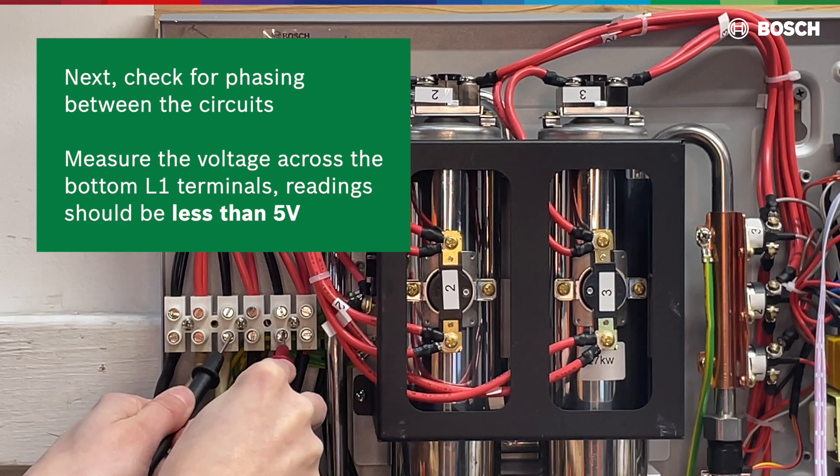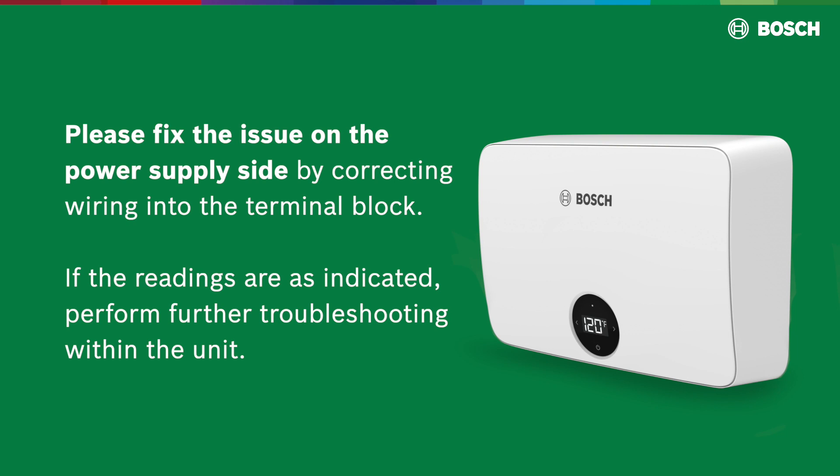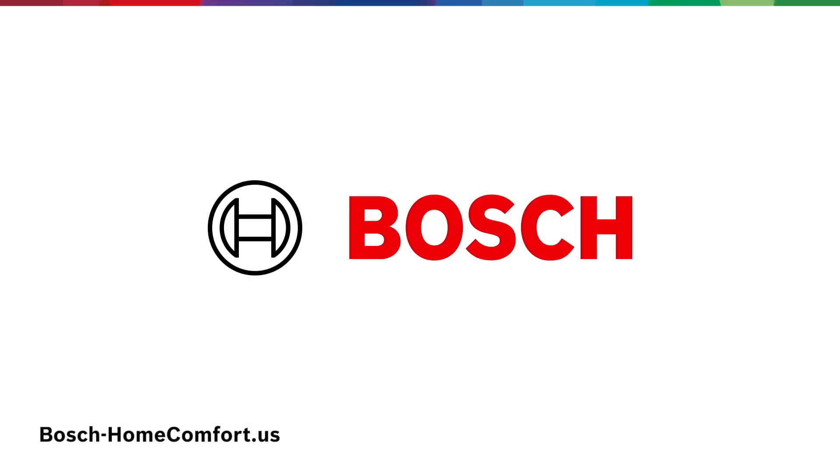If you do not get the readings as indicated, the water heater will not operate. Please fix the issue on the power supply side by correcting the wiring into the terminal block. If the readings are as indicated, perform further troubleshooting within the unit. Thank you for watching.